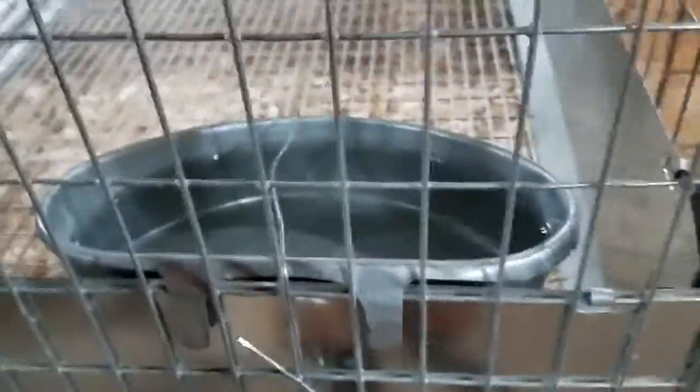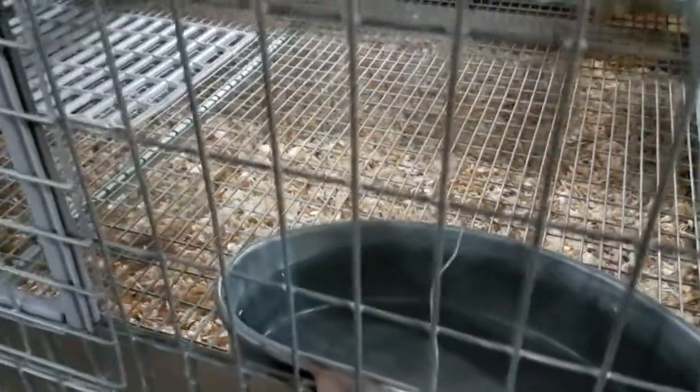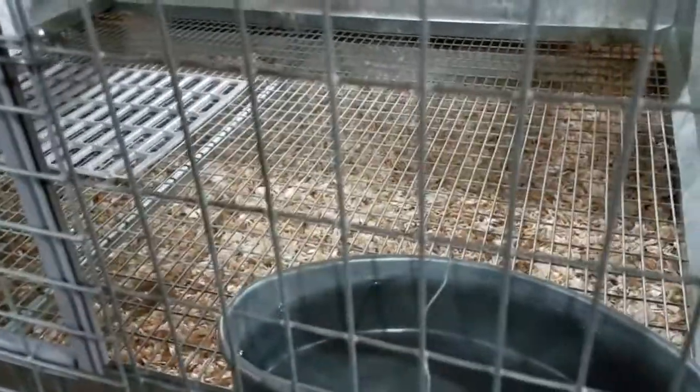I'm still using these galvanized metal tubs for the water, but I had to add a piece of wire and kind of hook it around to hold it down because they like to pop them out and dump the water. So that's a little bit different.